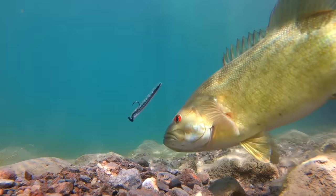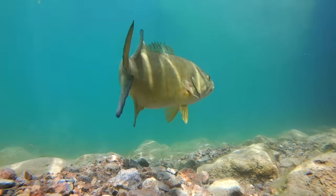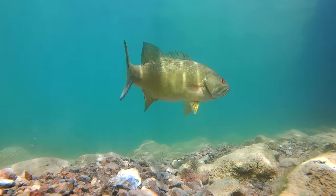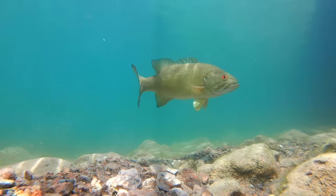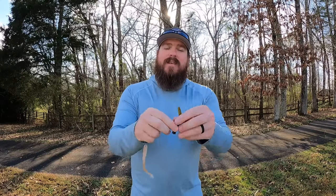Today we're going to head underwater and get a first-hand look at a variety of different plastic worms. I'm going to give you some tips along the way, because if you are a new bass fisherman or maybe somebody who has quite the skill set and has been doing this for a long time, but you just want to catch more fish, we can cut years off of your learning curve by heading underwater. I've got a few different styles of worm to talk about. The first one up is the Ned Worm or the Ned Rig.